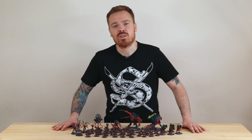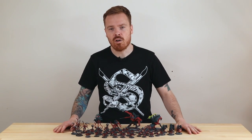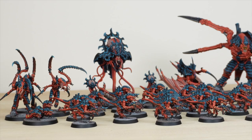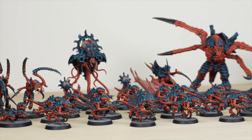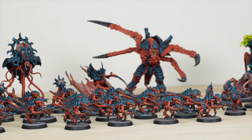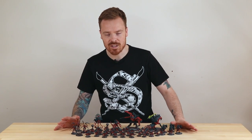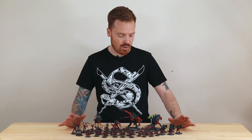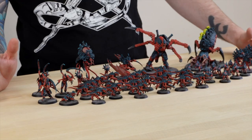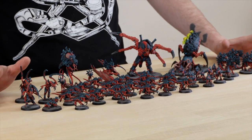Hi guys, hope you're all well and welcome to this showcase video. Today we've got the amazing Tyranid half of the brand new 10th edition Leviathan boxed set. A huge thank you to Games Workshop for sending us this in advance to paint up and preview — it's been an absolute pleasure. Adam, one of the team here at Siege, has worked on this phenomenal force of Tyranids. Right from the get-go we wanted to paint something a little bit different and also contrast the Marines from the box, so the scheme we decided to go for was Hive Fleet Behemoth.